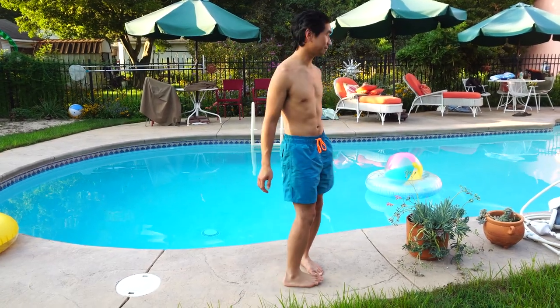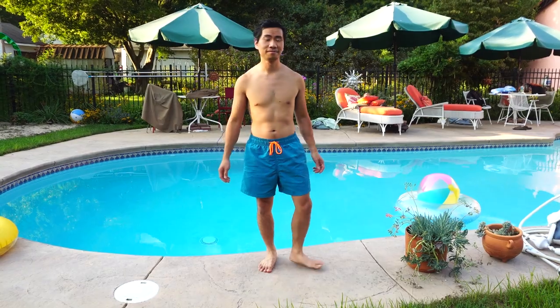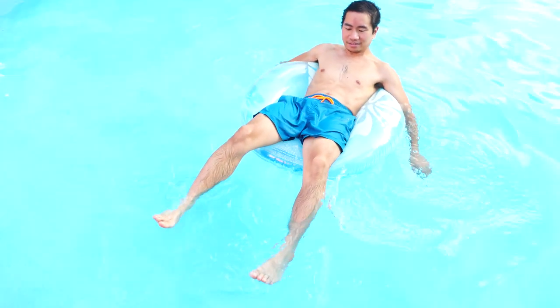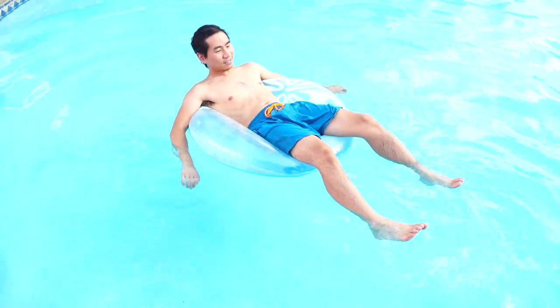Overall, these beach short swim trunks have a nice modern cut and fit, with an ample waist without being baggy, and made with durable quick-drying fabric. I hope you enjoyed this review. You can ask me any questions in the comments. I'll put a link to the product in the description below. Don't forget to subscribe to my channel and join me next time.